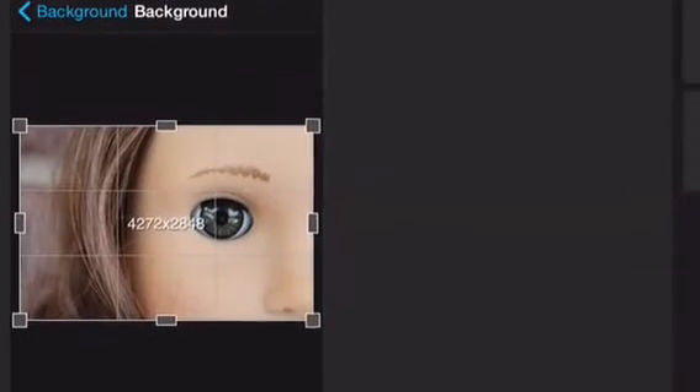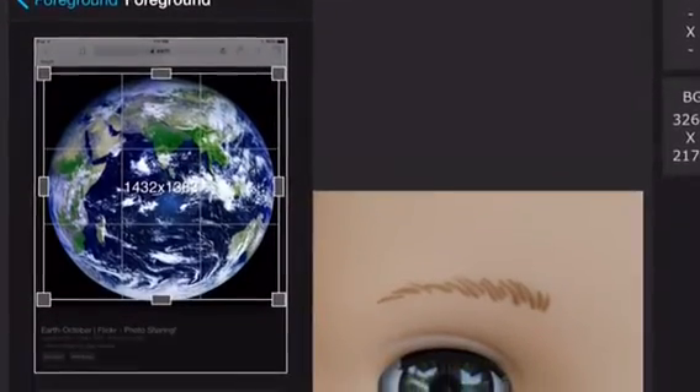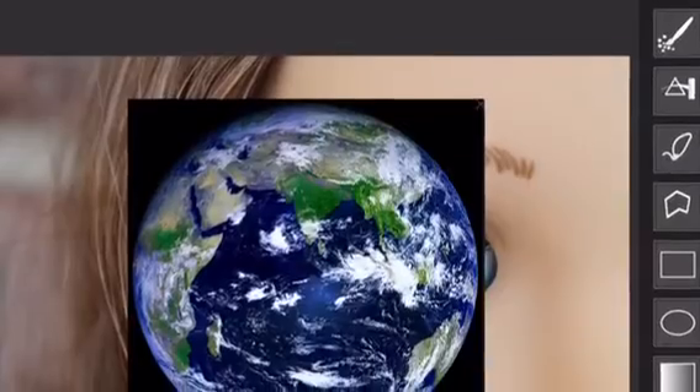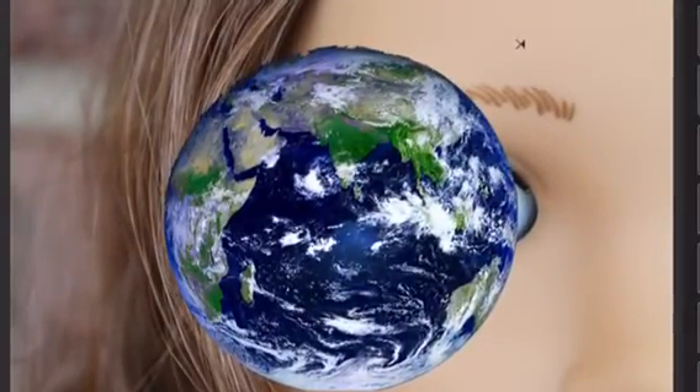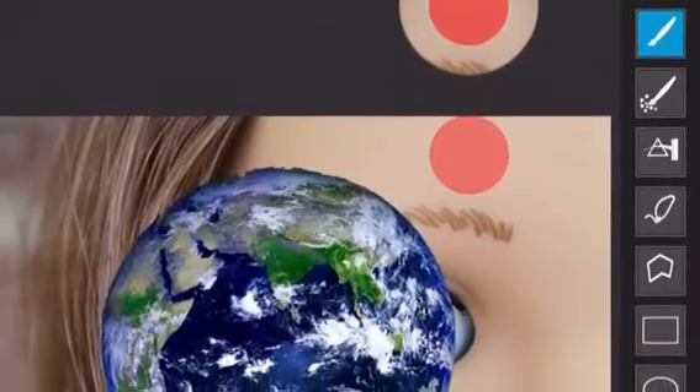Inside the app, select your doll photo as the background and the photo of the earth as the foreground, and crop that out. Now take the magic wand tool and tap any black area to get rid of it, so it looks something like this. If you have any excess black area — like up by her eyebrow, there's a little dot — just take the brush and get rid of that.